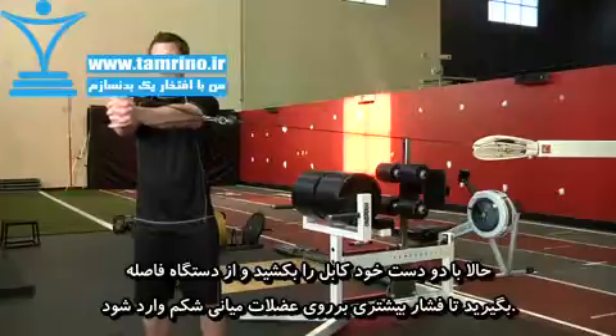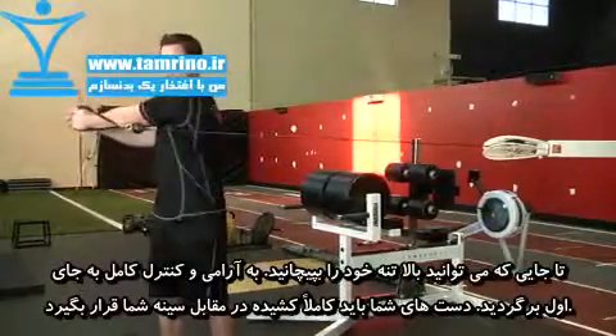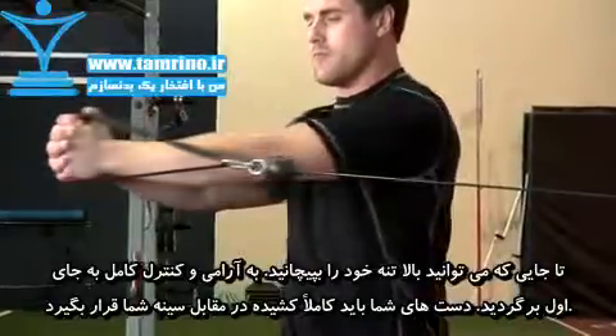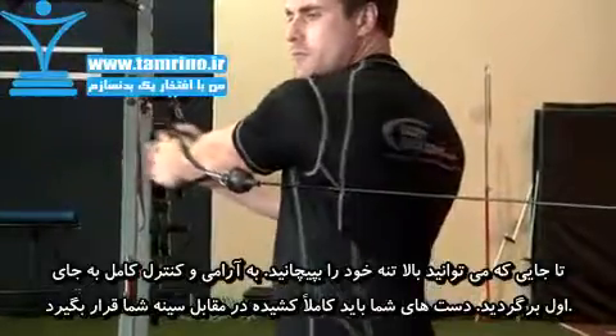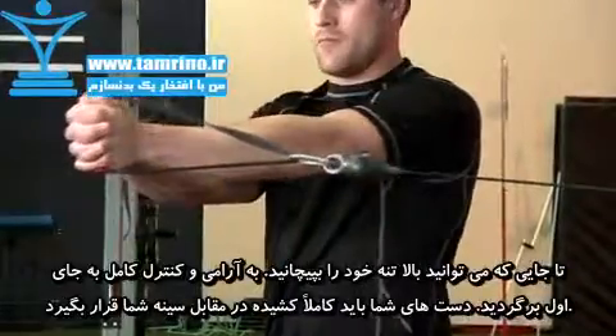Keeping your hips straight, twist your torso away from the pulley until you get a full quarter rotation. Maintain your rigid stance and straight arms. Return to the starting position in a slow and controlled manner. Your arms should be extended in front of you.